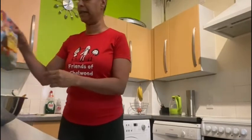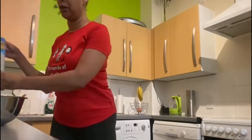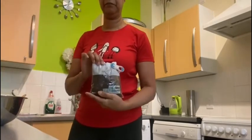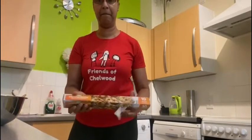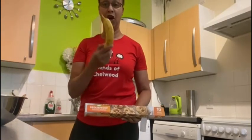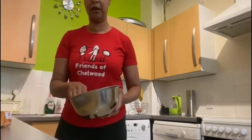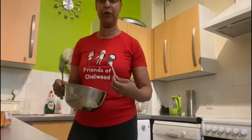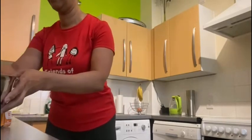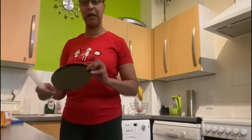So what we need is some oats, some sultanas, and greaseproof paper, a banana, a bowl, a fork, a teaspoon, and scissors.